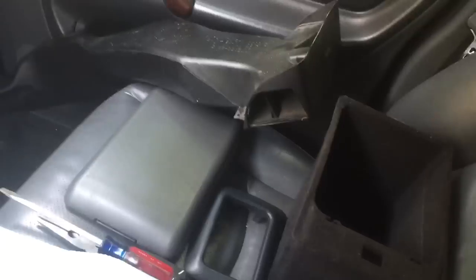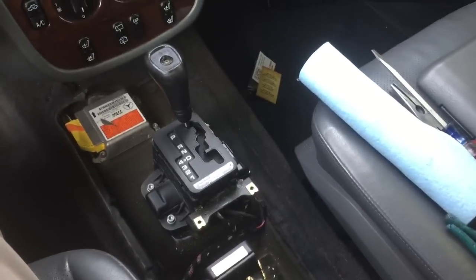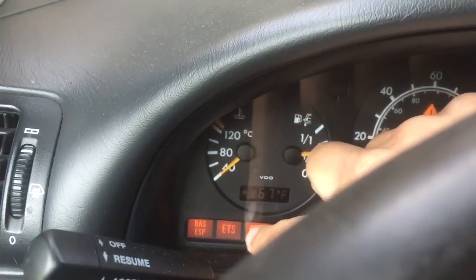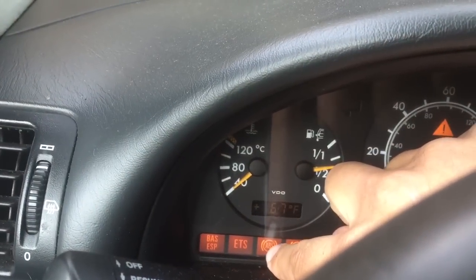Anyway, got to put all that stuff back together. I just took off that vent to make it easier to get to everything — you don't have to take it off. I'll make a video on putting some of the stuff back together so it's easy to understand. When you start the car, I did have the BAS ESP light on, the ETS light on, and the ABS light on.